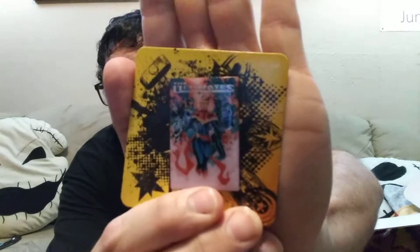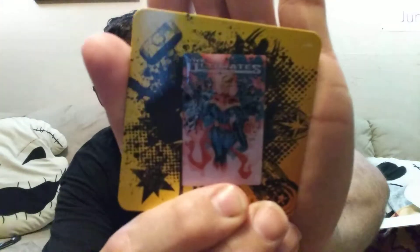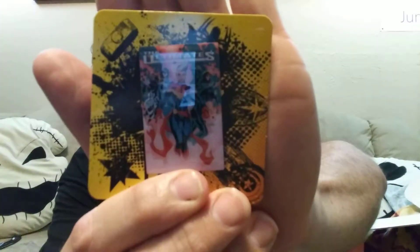Next, we have the pin. It's the Ultiments — you guys can read it. Let me get it out of the package so there's no glare. There you go. You guys see it okay? It's pretty cool. It has Captain Marvel on it and some other people on it too. It's pretty cool — I like that pin.